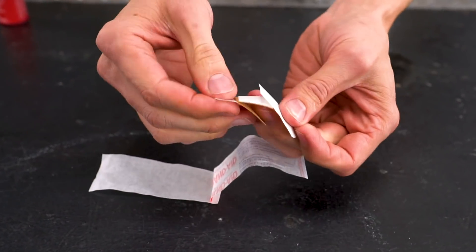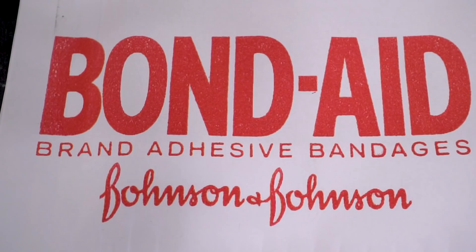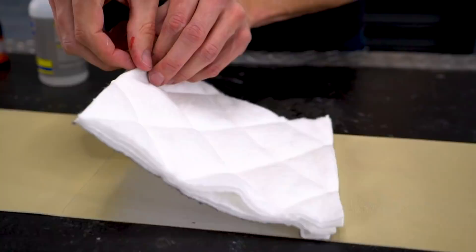Did you cut yourself? Well, a band-aid might be just the thing you need, but what if you've got a bigger injury? One little band-aid won't be enough. Bond-Aids — for when band-aids aren't big enough. In today's video we're going to see if it's possible to make the world's largest band-aid bandage.